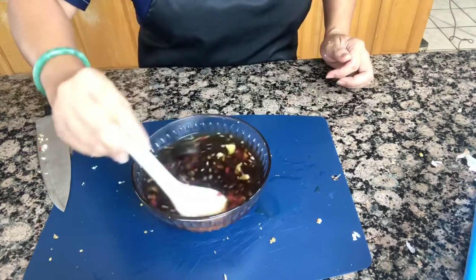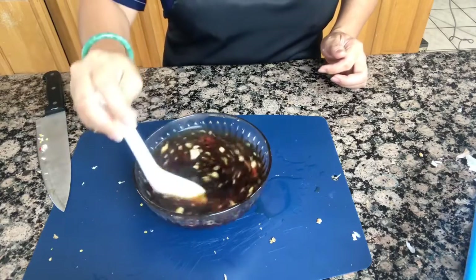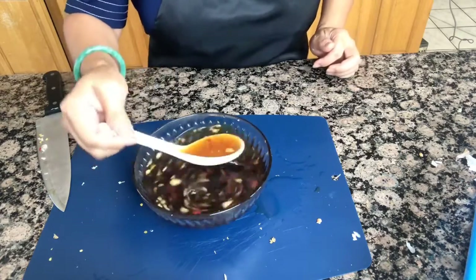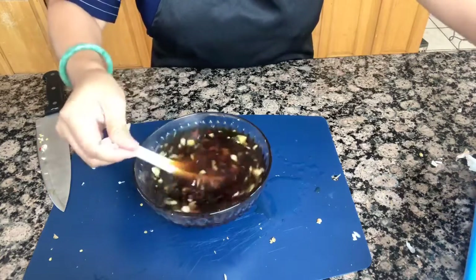This is our fish sauce. So while waiting for this to cool down, I'm going to go ahead and peel the carrot.